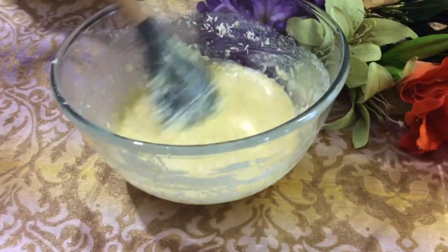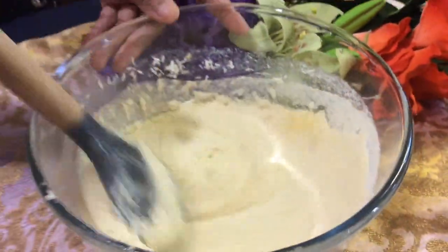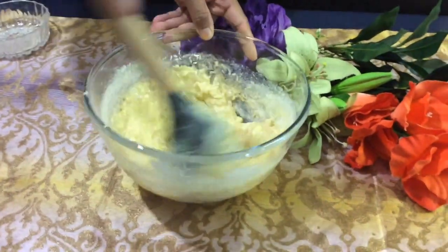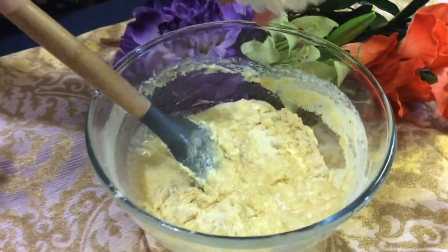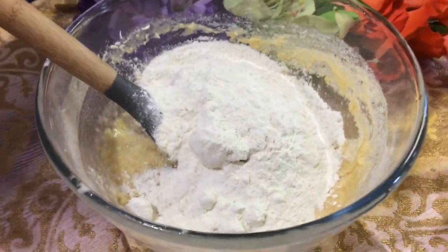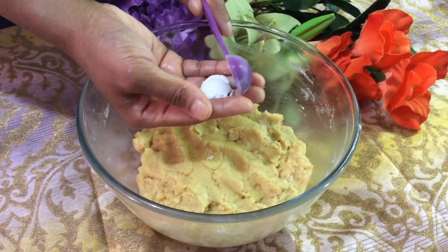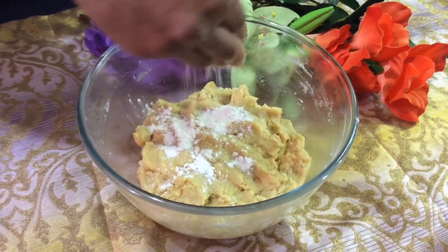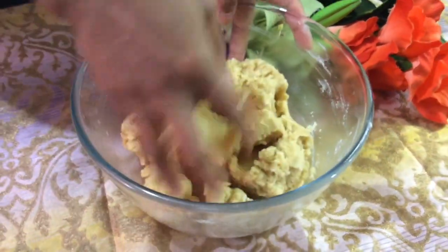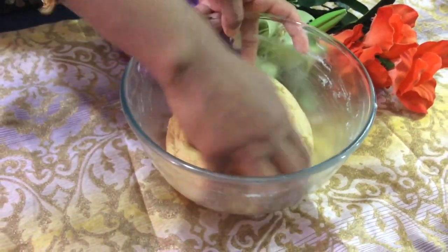Mix that in as well, then add your flour. After you've mixed it all together, add in your baking powder at the end for that little extra rise for your cookies, then just mix that in. Your dough is finished.